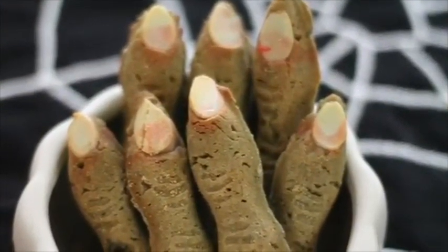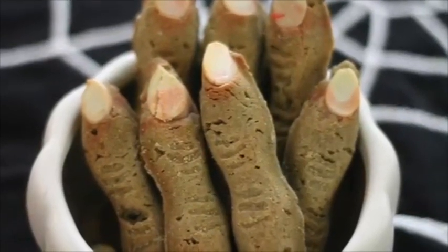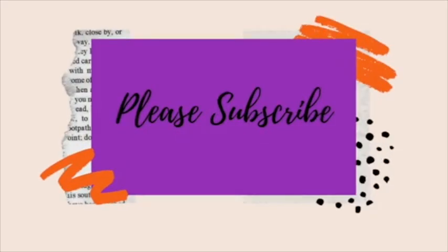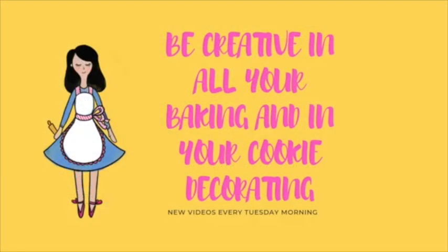I hope that you really enjoyed this tutorial — these cookies look super freaky and I bet that your kids are gonna love them. This is a very good recipe if you want your kids to help you in the kitchen; they will have a lot of fun for sure. Please don't forget to subscribe to my channel, push the notification button, and see you until next time. Don't forget to be very creative in all your baking and your cookie decorating. Bye-bye!